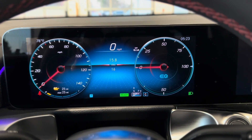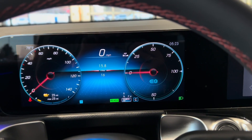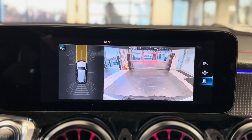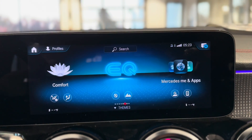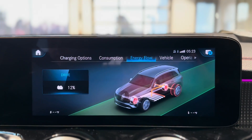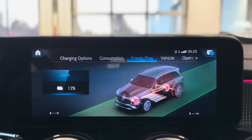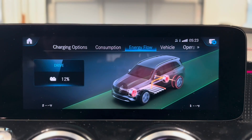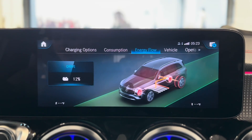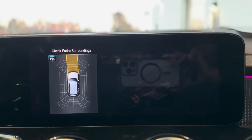D auto recuperation mode will automatically adjust the level of energy recuperation for you, making sure you are saving as much energy as possible and maximizing your driving range. It does this by using information from the navigation and safety system to anticipate junctions, monitor traffic conditions, and take into account hills, driving style, and the driving of other vehicles around you.